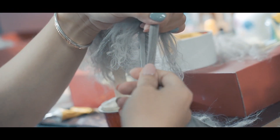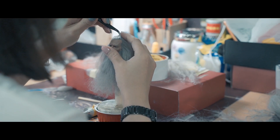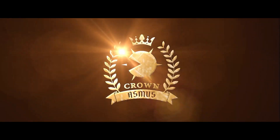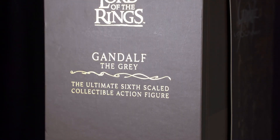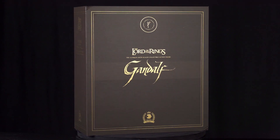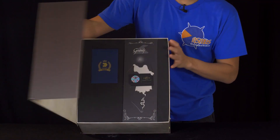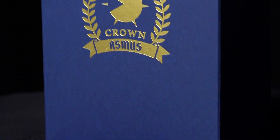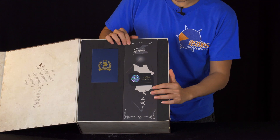The first thing that you see when you open the box is the beating heart of the Crown Series. Well on the side, there's the card of authenticity.